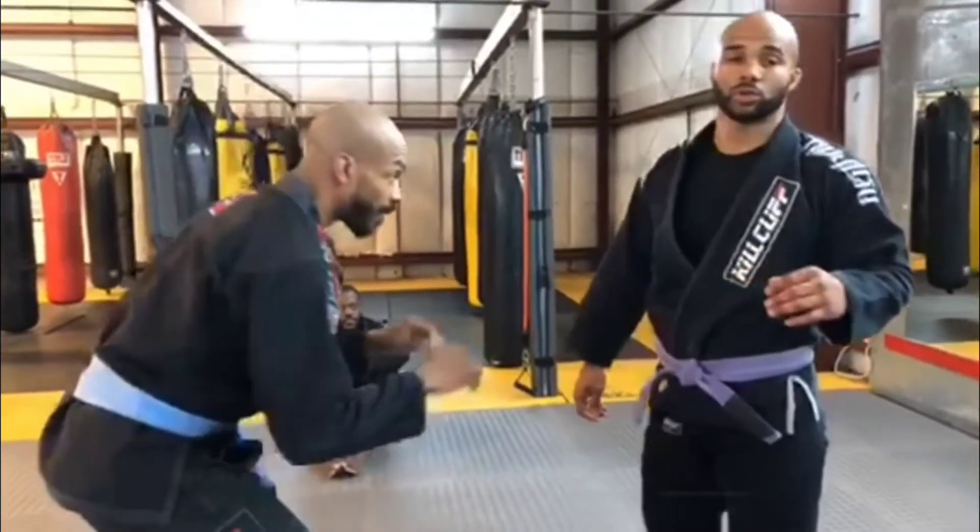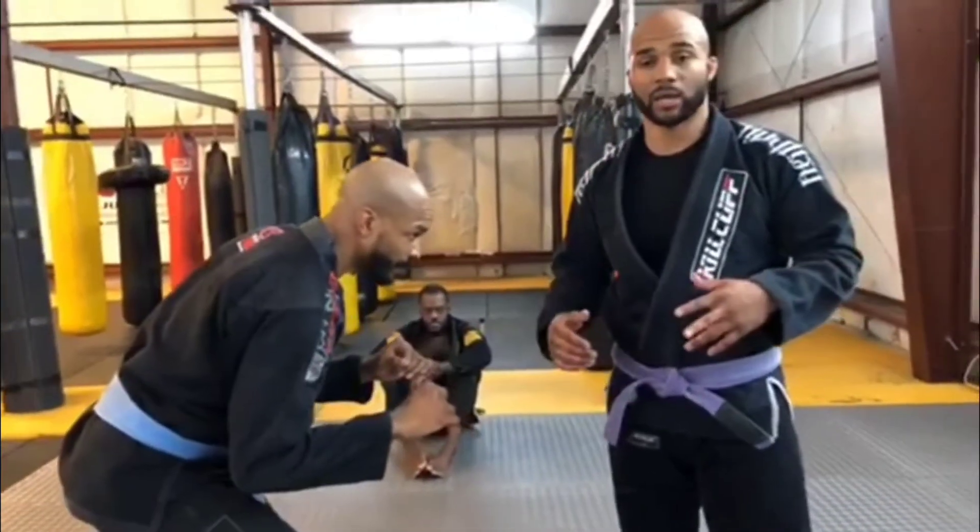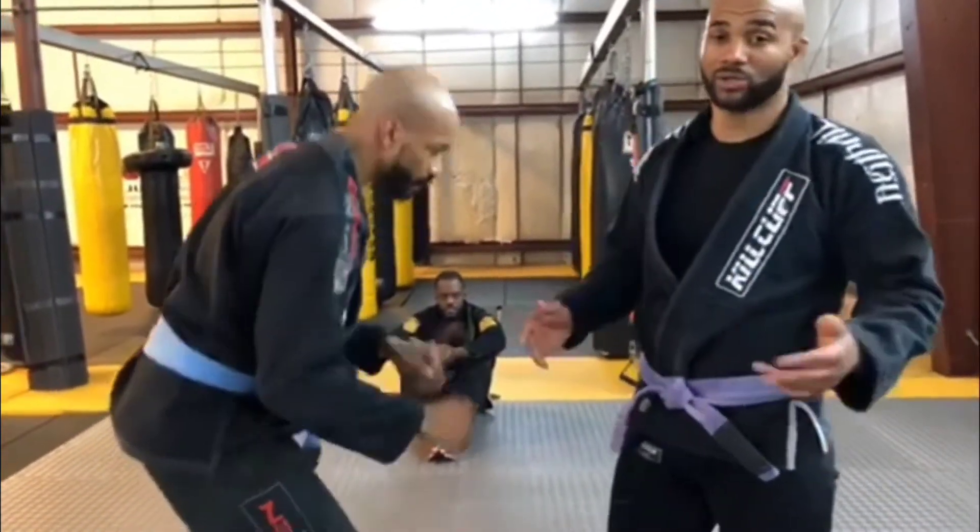We're going to show the takedown defense, which would be the sprawl. Uriel is going to take me down. This is how a takedown looks without you defending it.